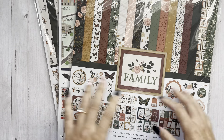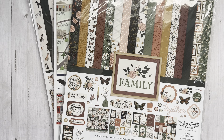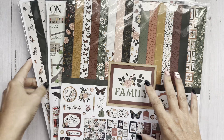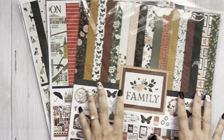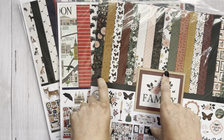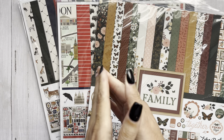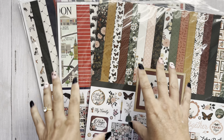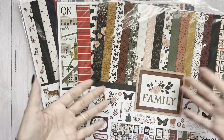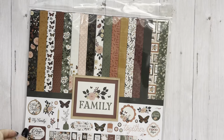Hey everyone, it's Tiffany from Let's Get Scrappy and I have some new products to share with you from Country Craft Creations. While I was there, I was able to snag these from Tamara's house — she just had them delivered and they just came available online. She has two or three other new ones that came in, including a Paris one and a back to school one. Let's go ahead and get started.